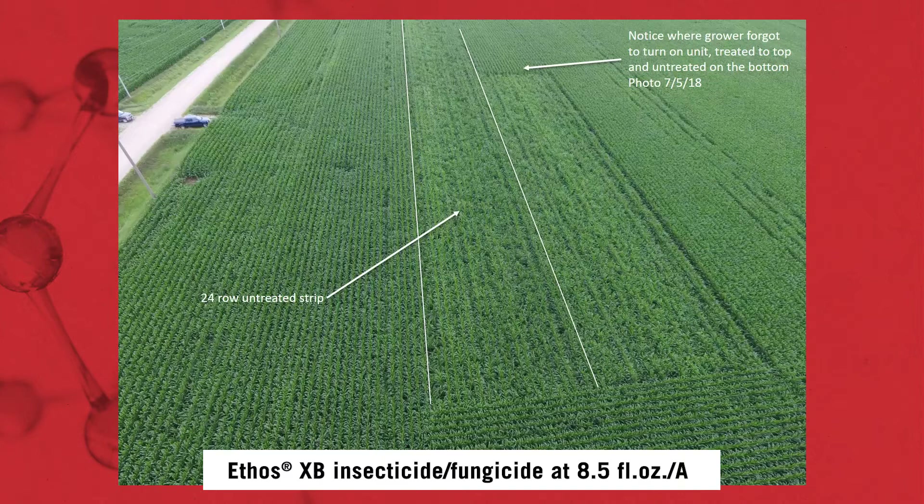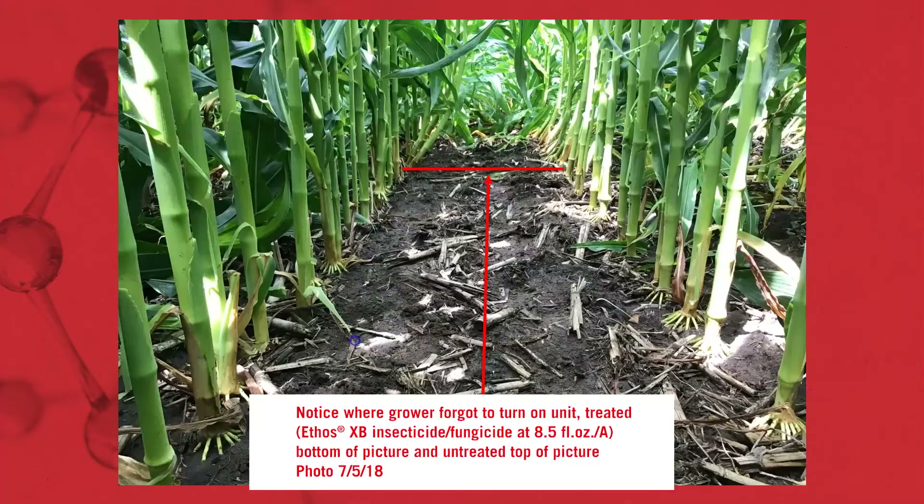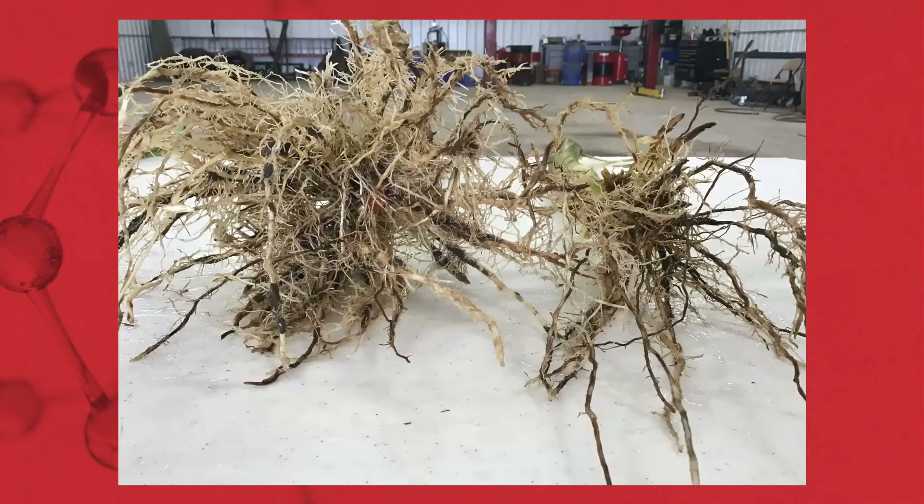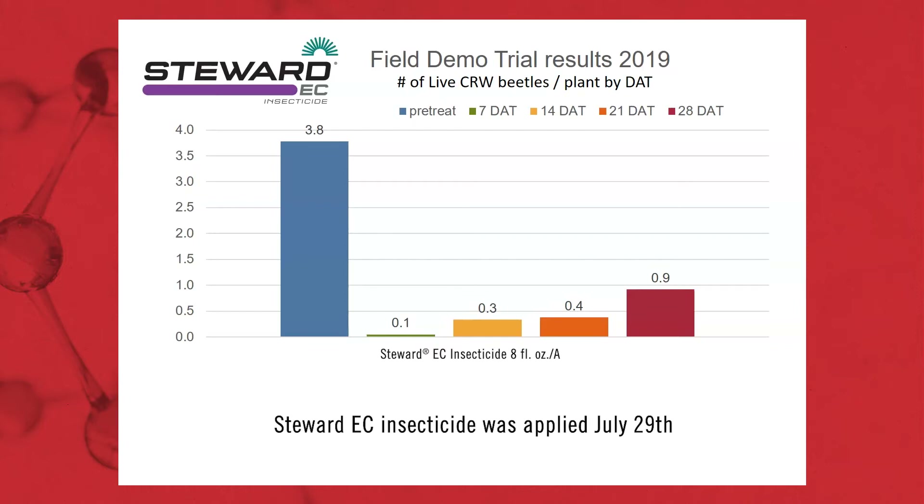I wanted to take that Nebraska data and apply it in Iowa. I have a field where I did trials in 2018 with Ethos XB. The grower turned the unit off for me — he was coming from the top of the screen to the bottom, leaving me a 24-row untreated check strip, turned around, forgot to turn the unit on, leaving a bit more untreated check strip. But it gives a great dramatization of the control. You can see the line where he turned the unit on — going into the canopy, you can see the top part of the screen where no Ethos XB was applied, then the unit turned on and we had great control. Here's what the untreated check strips look like side by side: untreated on the right, treated on the left. Ethos XB did a very, very good job.